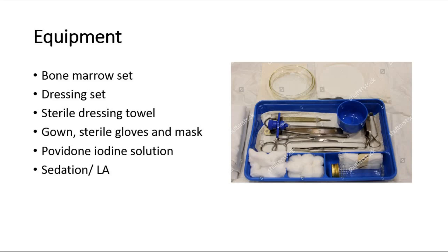The equipment for this procedure includes a bone marrow set shown in this picture, a dressing set, sterile dressing towel, gown, sterile gloves and mask, povidone-iodine solution, and also sedation or local anesthesia.